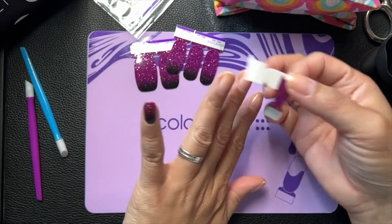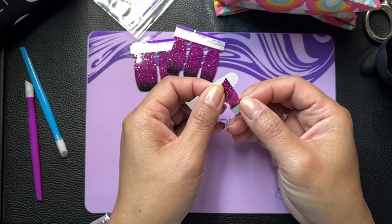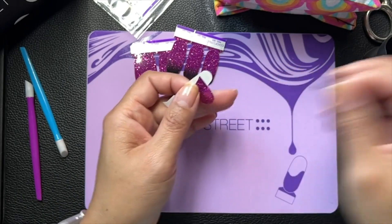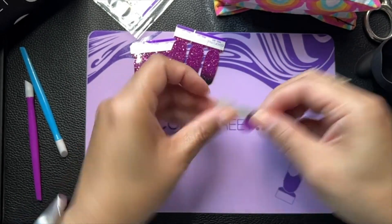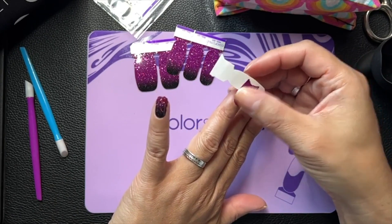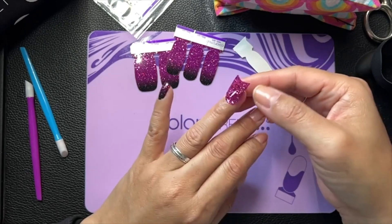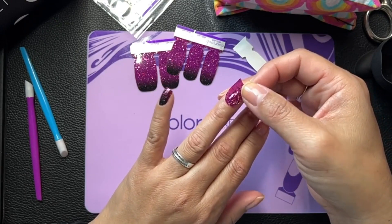I wonder if I can make this strip work on this finger. I am going to try, because I'm trying to use both sides — the ombre side and the solid side in a little mixed look.